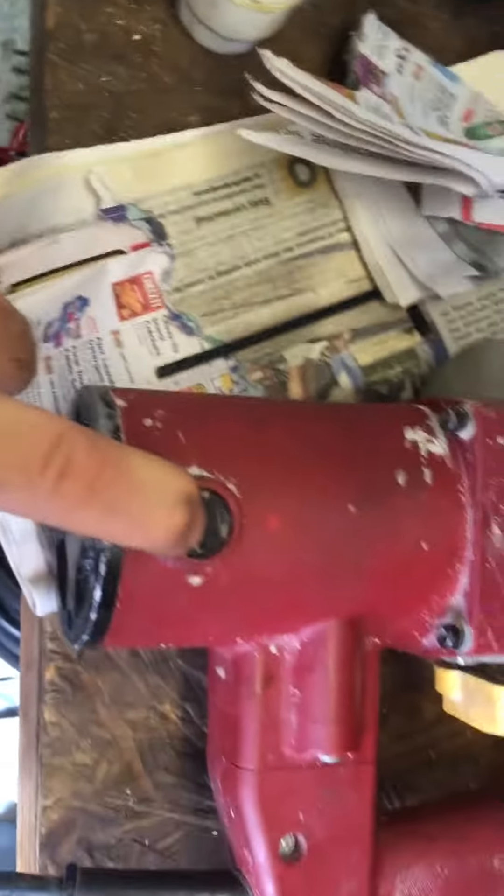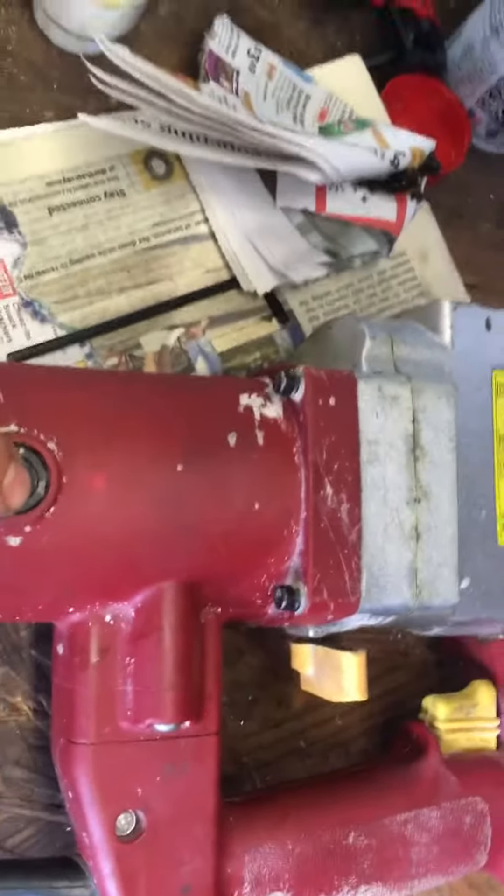I think this gets some dust in it from all the cement and stuff you're cutting and drilling, so it's a good idea to do a little bit of maintenance on this. I like this Harbor Freight rotary hammer because it's got replaceable brushes, it's pretty powerful, and I've had this thing for years.